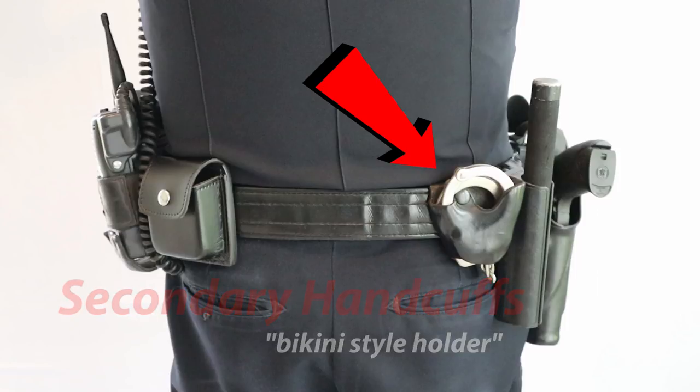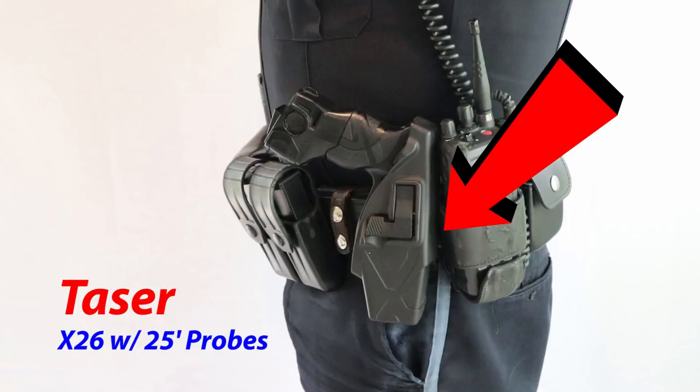Back opposite of my sidearm, we have the Taser. We carry the X26 with 25-foot probes. The Tasers are reverse-mounted so there's no confusion between it and the handgun.